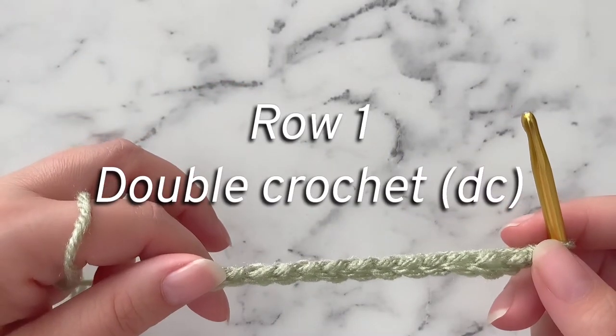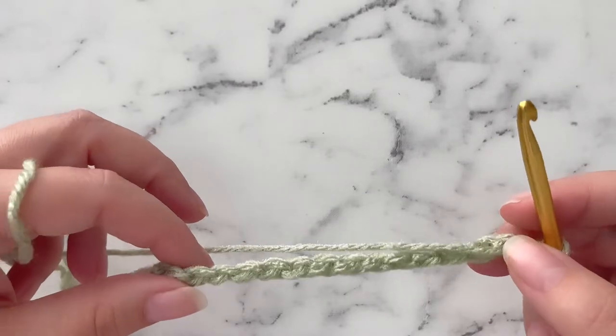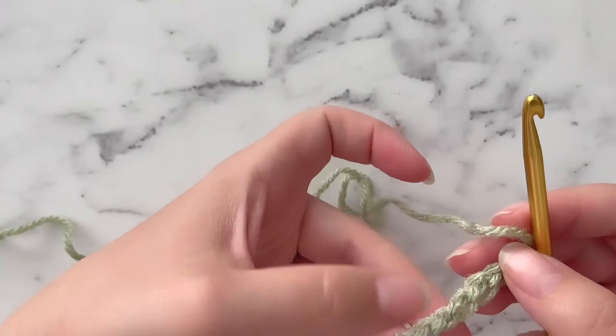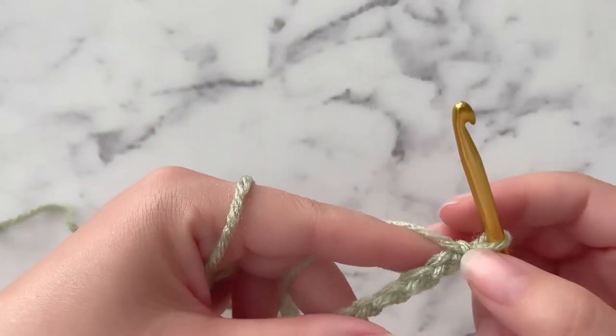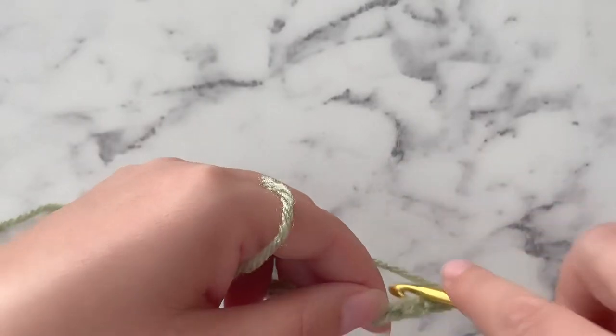For row 1 we are going to start by putting a double crochet into the 4th chain from the hook. I like to turn my foundation chain over and go into the back post only, which are these little bumps on the underside of the foundation chain. You can go in anywhere that you like. So this is 1, 2, and 3 — we're going to put our first double crochet here.